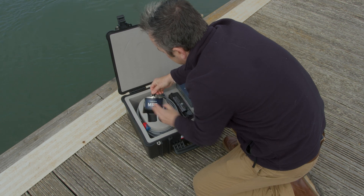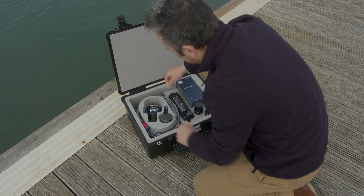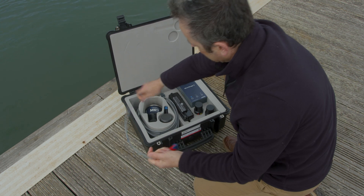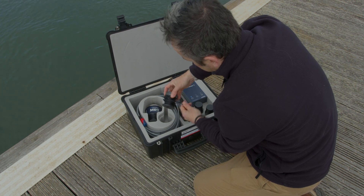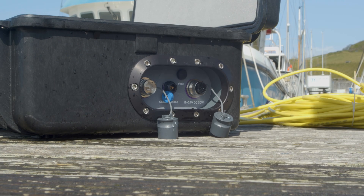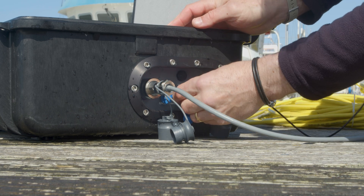Our Micro Ranger transceiver, or MRT for short, comes with 10 metres of cable, giving you flexibility for deployment. You can watch our video on how to deploy the MRT by clicking in the description and on screen now. There's even a GPS antenna included with the system to ensure you get the most from it and apply a real world location to your work. Both MRT and GPS are connected to the box using solid metal IP68 connectors, ensuring everything is safe and secure.